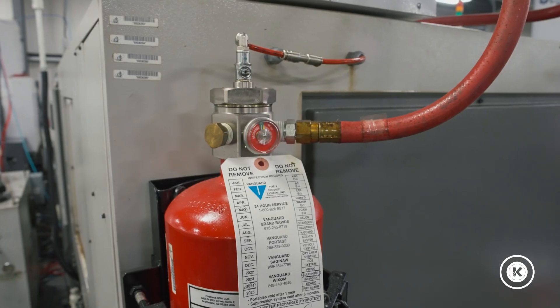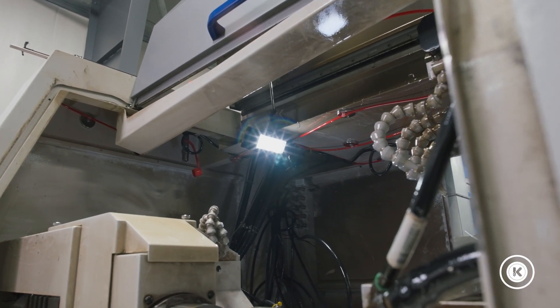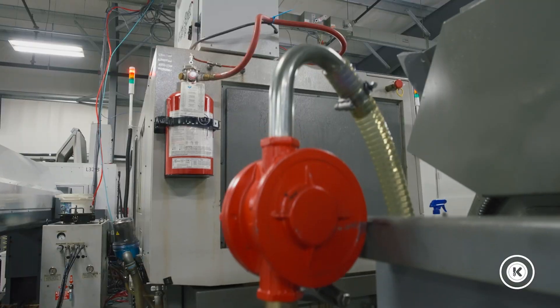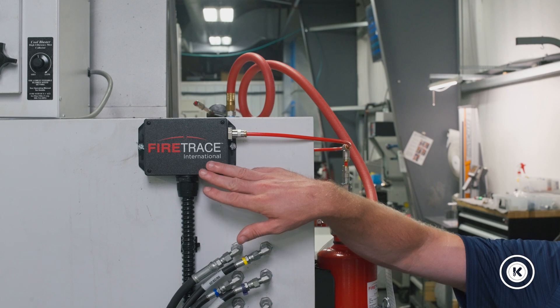My only experience is with FireTrace, but I would imagine this is true for others as well. You're going to either have to call in an electrician, or maybe you have an in-house tech, or you're willing to do it yourself — and they will help you. If you give them a call, they do have a lot of experience, but this ultimately is going to be your job to take care of.